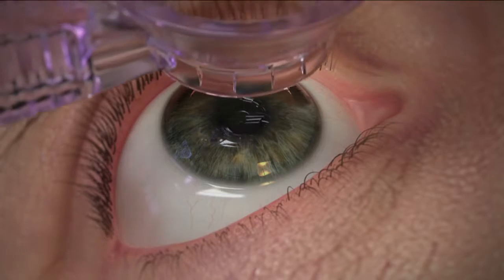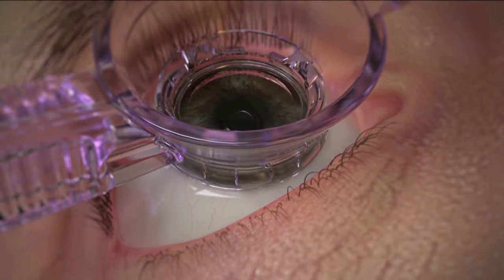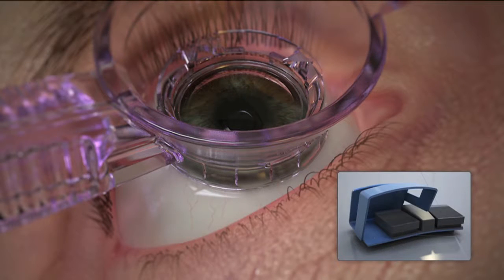Once the patient is in place, the physician lays a suction ring gently onto the surface of the eye. The physician then steps on a foot pedal to activate a precisely controlled suction system to adhere the ring to the eye.